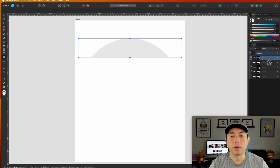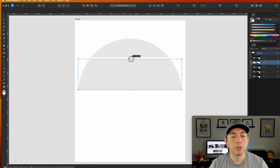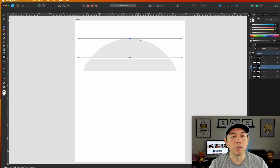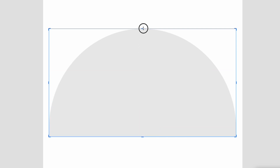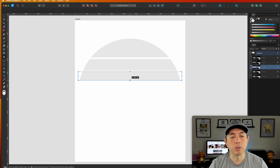Go to the second one and pull it down using the crop handles — pull the top down until you see a space, then pull the bottom up. That's our second section. Repeat this for the third section: click on it, pull the top down past the second one and move it down. This can be as big or small as you want — if you want it to get smaller and smaller each time, you can.